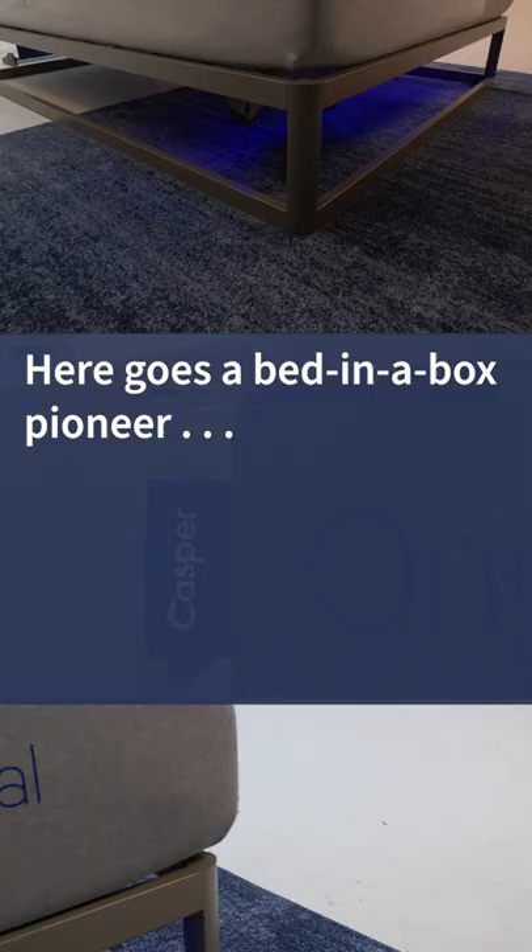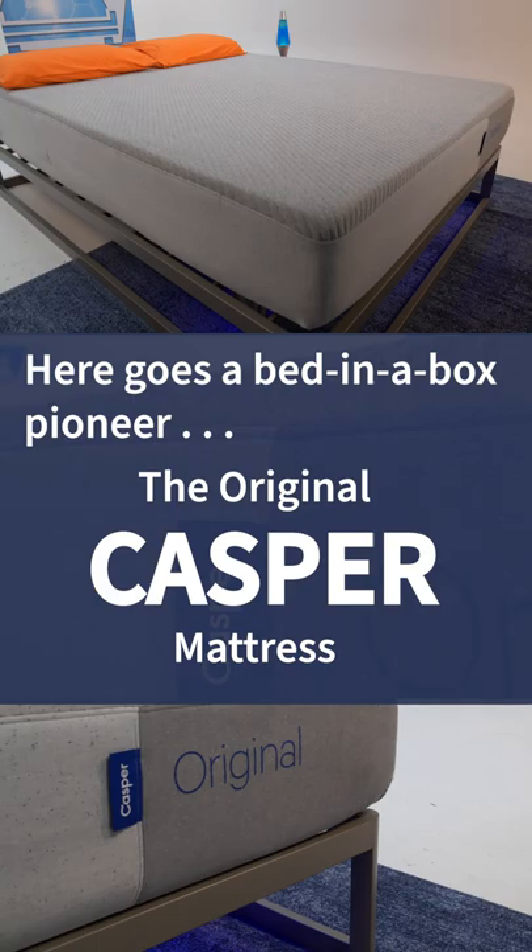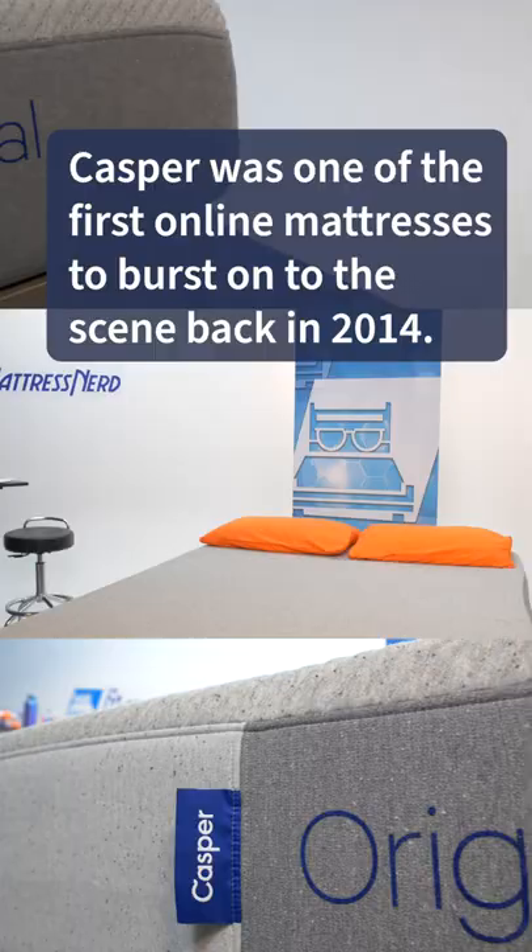This is Mattress in a Minute with Cory from Mattress Nerd! Here goes the bed-in-the-box pioneer, the original Casper Mattress. Casper was one of the first online mattresses to burst onto the scene back in 2014.